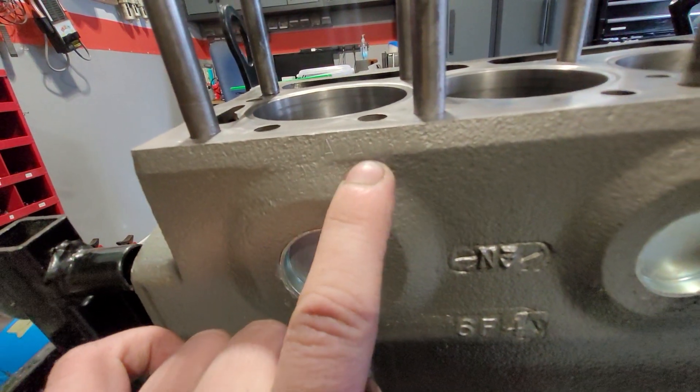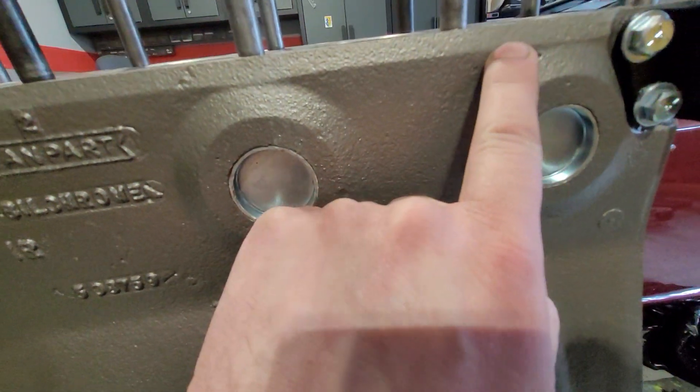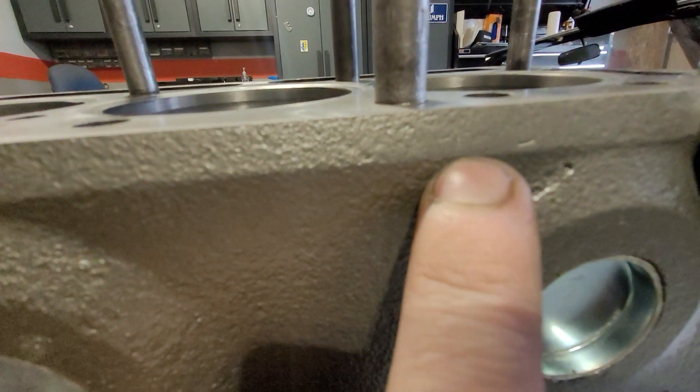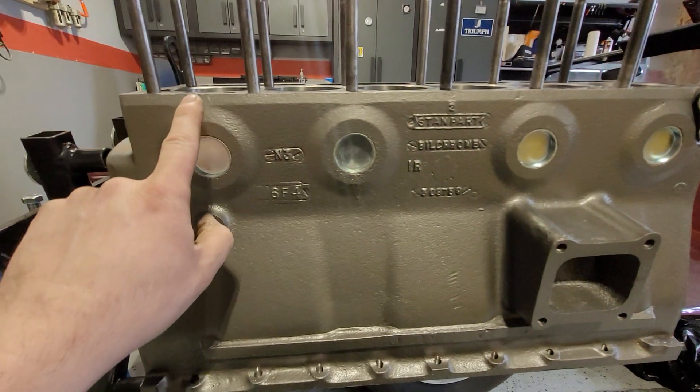It's hard to see, but this one says A, A, B. And then if you come up this end, which is just here, I know it's really hard to see in the camera, but it actually says B, B, B. So I know this was A, A, B.